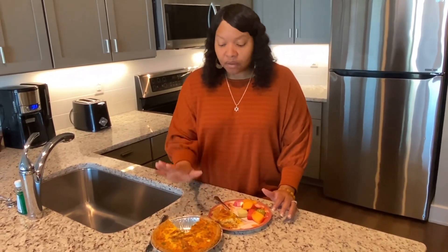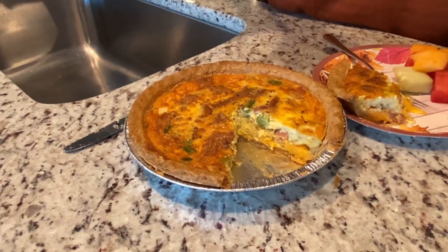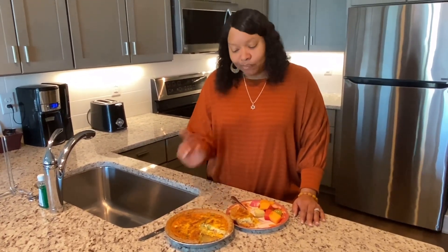You can take this to a breakfast fellowship, a brunch, anything where you need a wonderful dish to bring to a host. This is an excellent recipe — it doesn't take any time to put together. Remember, this is a deep dish pie crust. You can see just how set it is, how beautiful it is, golden brown on top. This is going to be your go-to recipe when you want a beautiful elegant dish to serve to your family and friends for the holidays or any time of the year.